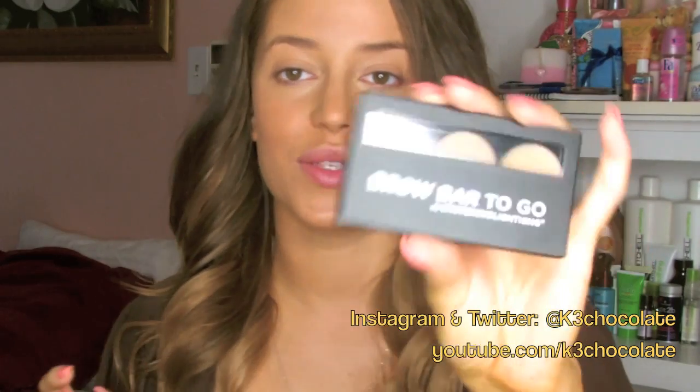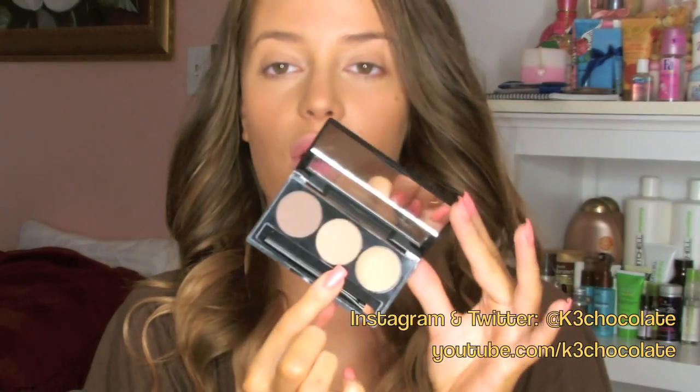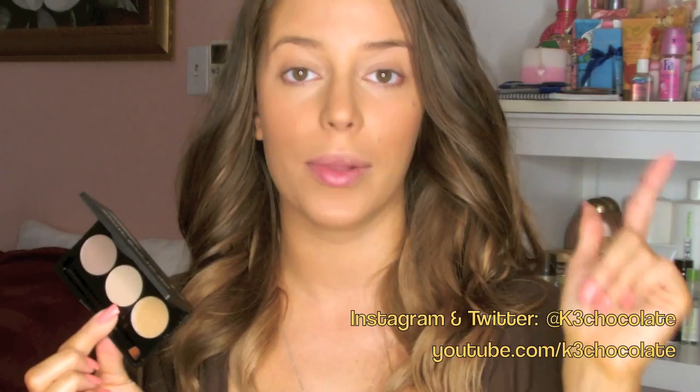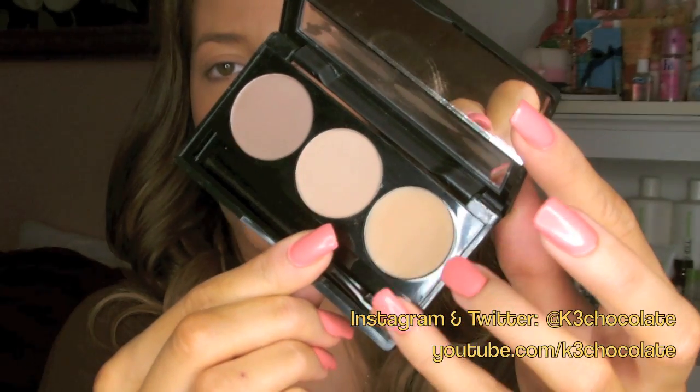Now for my eyebrows, I'm going to use my new brow bar from Whitening Lightning. I actually have a coupon code where you can get this for 70% off — a huge discount — so I will put that coupon code along with the link down below. It comes with a dark and a light shade of brown, a little wax, and a little brush. But I'm actually going to use a different brush in this case since it's my first time trying this out. I'm going to take the dark powder and start filling in my eyebrows.